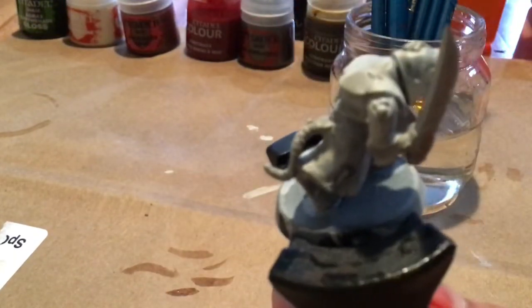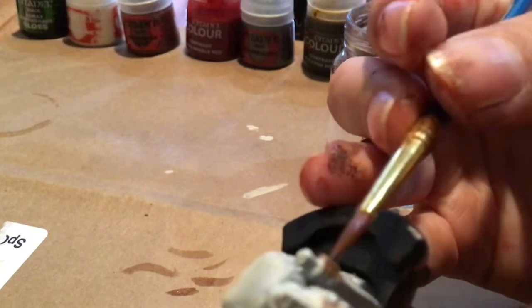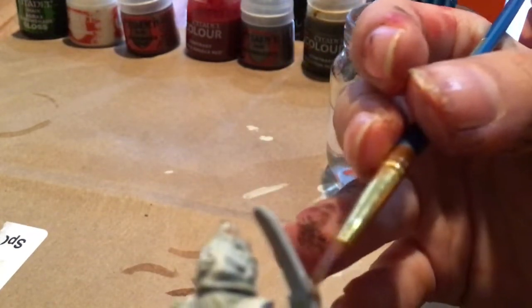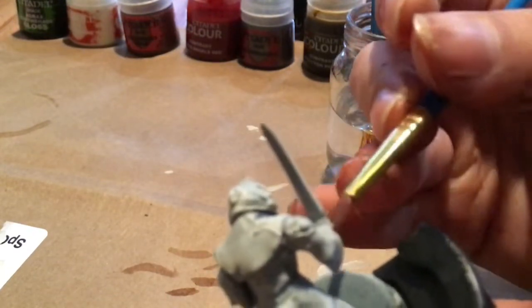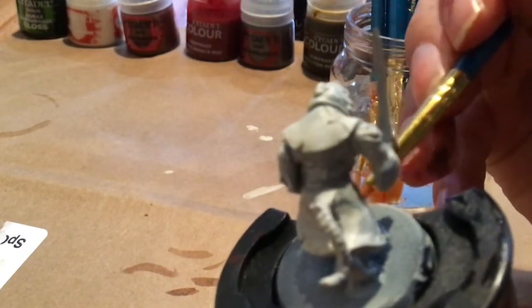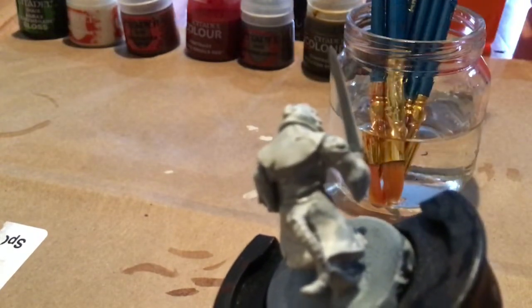This is actually my first Age of Sigmar guy. I painted about three other Skaven Plague Monks right now, but I'm still relatively new. But I do know that it's not as bad as it seems at first. Now I've just got to finish the feet, and then we'll move on to our next color.